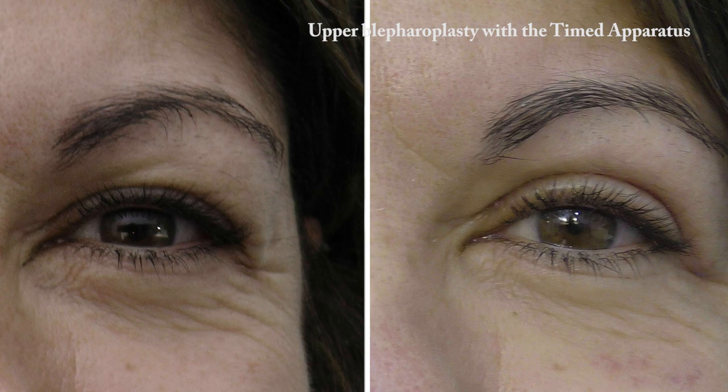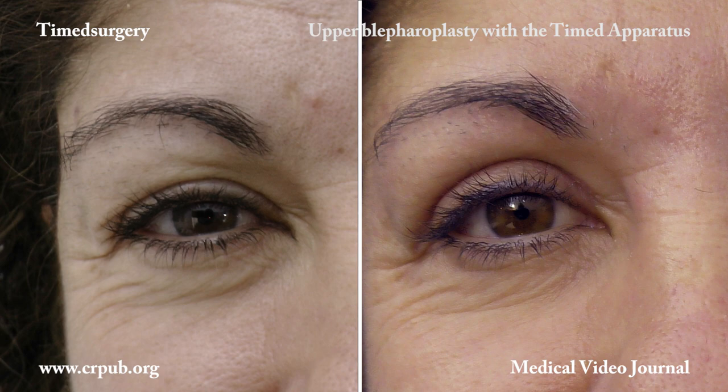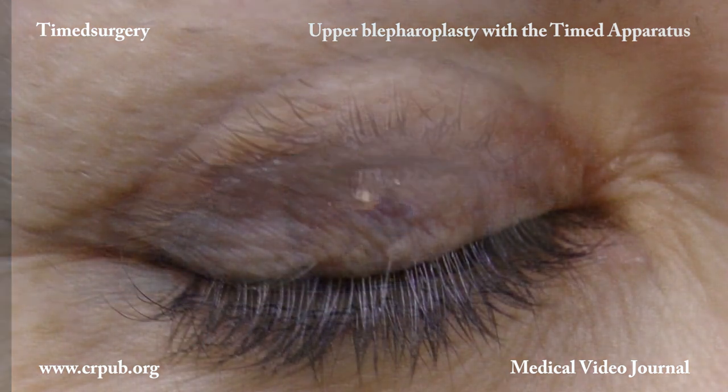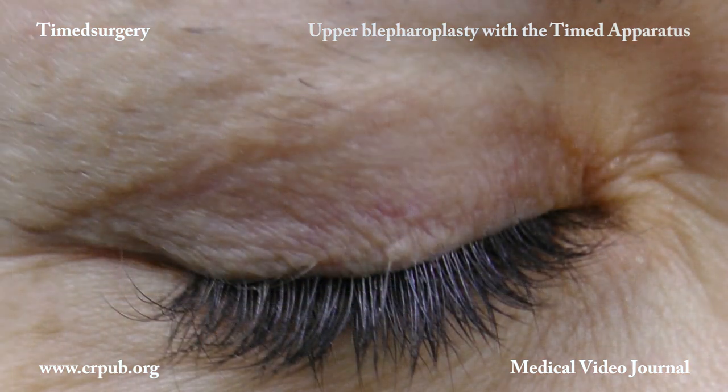Surgical blepharoplasty in small orbits yields a natural result. The eye looks bigger and the palpable fold appears fuller and younger. The skin scar left by rapid pulsed timed surgical cutting is excellent — it is never hypertrophic, practically invisible, and of superior quality to that of any other type of cutting.